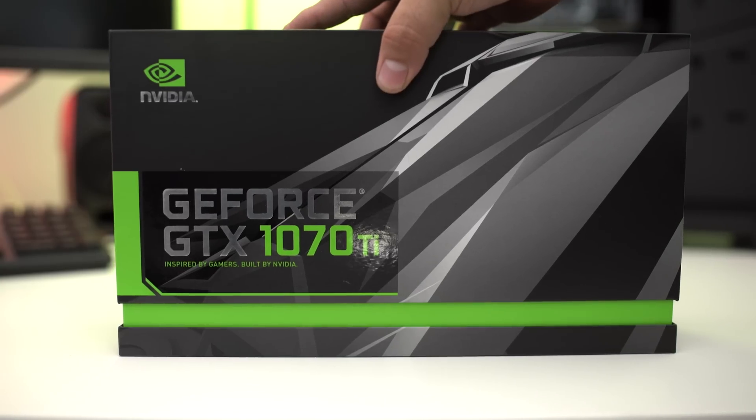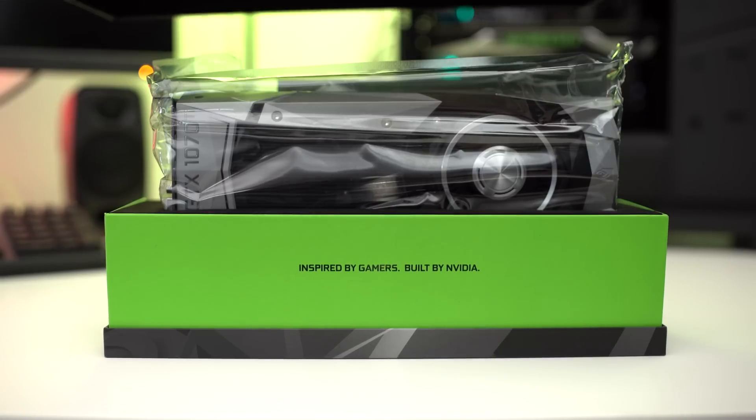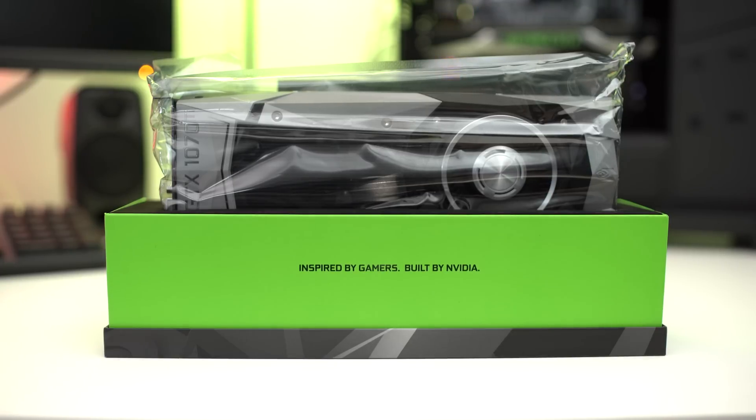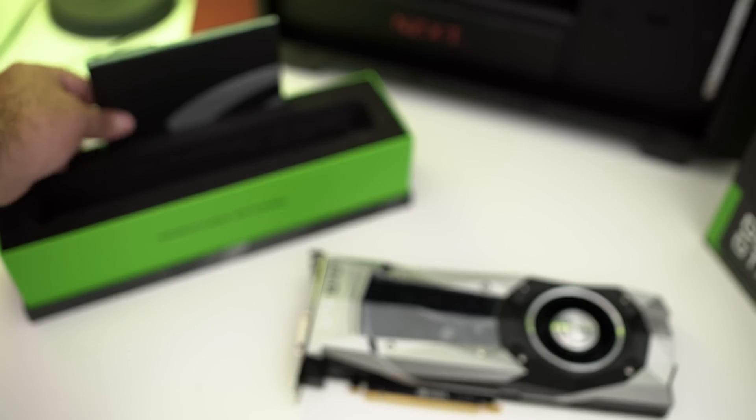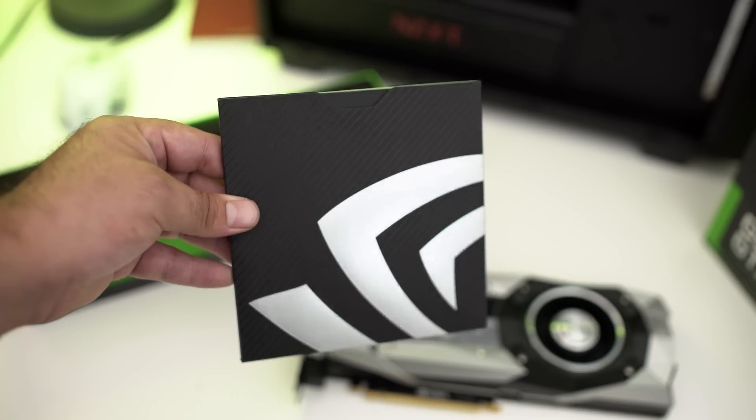As we unbox the GTX 1070 Ti, you're going to notice that this is a reference model card in a reference model box. Not a whole lot of accessories are going to come with this. You get the card itself inside an anti-static bag, and you get all the drivers and documentation in a little manual inside the package — that's pretty much all you get with a reference-based card.